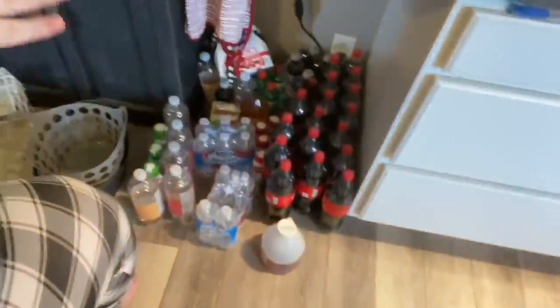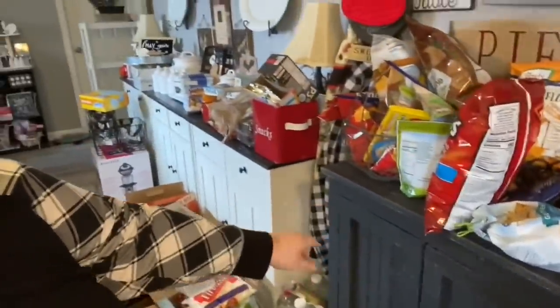Hi everybody, welcome back. Today I'm tackling this area here. There's soda on the floor, this is a cabinet that used to have extra spices on top and extra snack stuff on the bottom. Jim really wants to have less snacks but keeps buying them, so if we can wrangle our snacks that'd be better. I'm calling a spade a spade — we're gonna have snacks, let's just fix them.